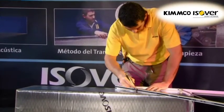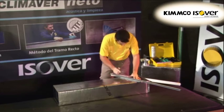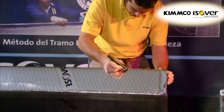Firstly, a line must be drawn at 22.5 degrees following the guidelines on the main duct, as in the case of the elbow. Then another line is drawn at 45 degrees with a minimum separation from the previous line of 10 cm.